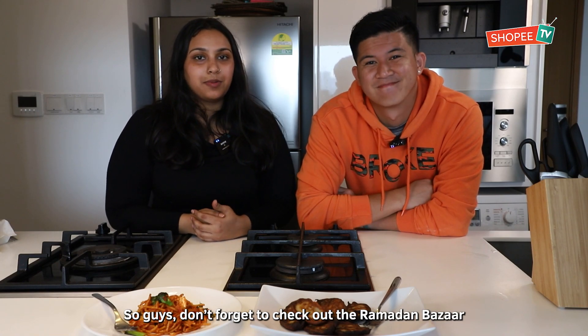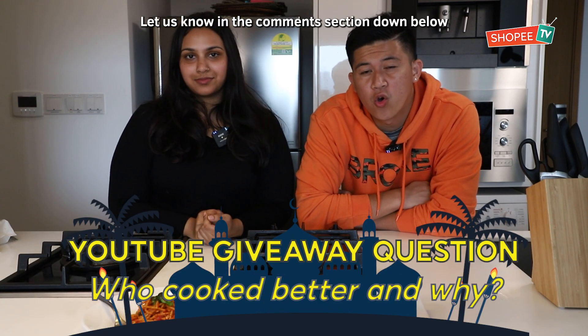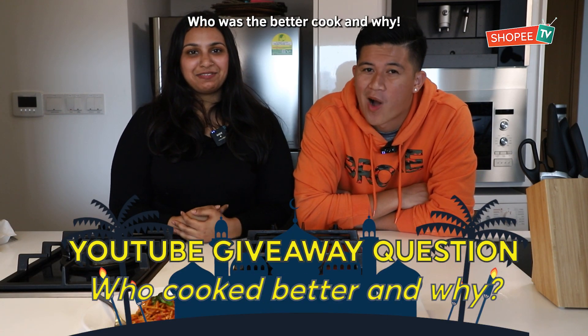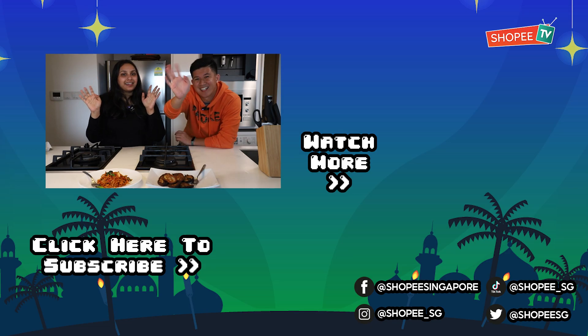Don't forget to check out the Ramadan Bazaar and Hari Raya sale from now till 13th May. And also for this week's YouTube giveaway, let us know in the comment section down below who was the better cook and why. That's it for today's episode — remember to like, share, and subscribe. Bye!